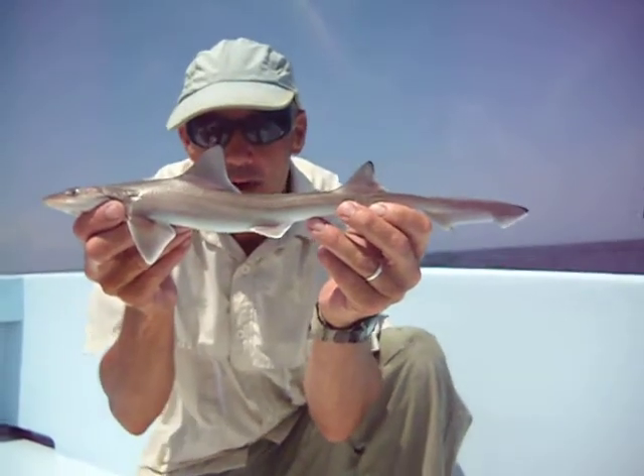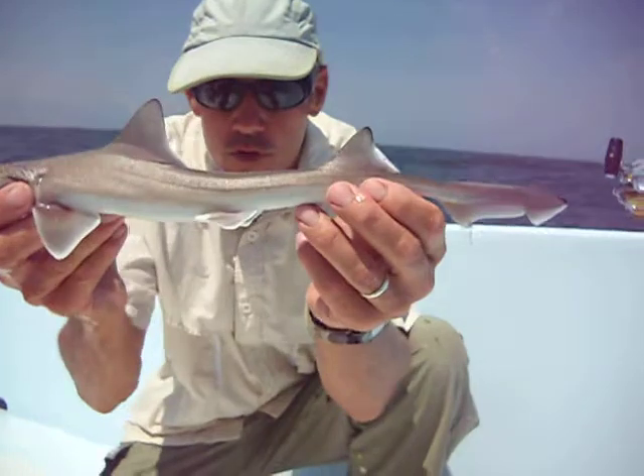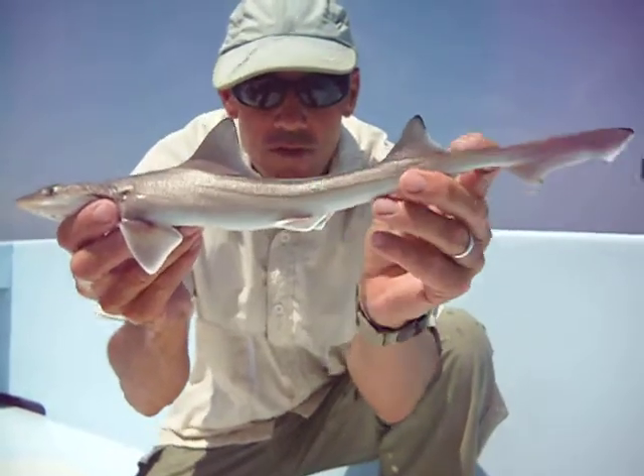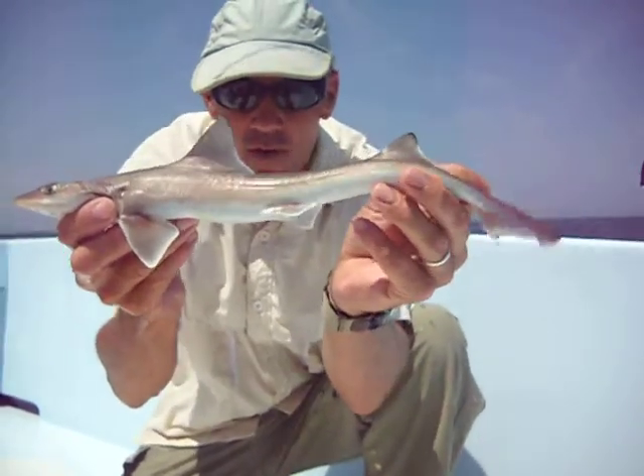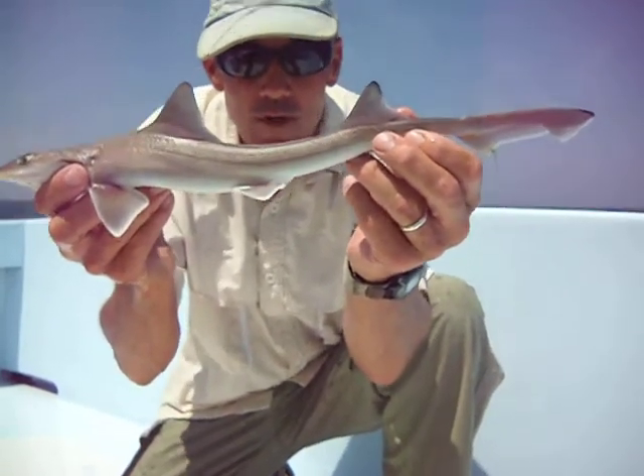They will grow, however, to about four or five feet long. One way to identify them: if you look at the two dorsal fins, both the first and the second dorsal fin in the back here, they're both pretty big — particularly that back fin is very large compared to most sharks.